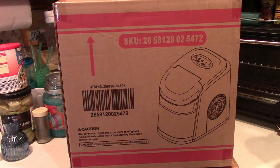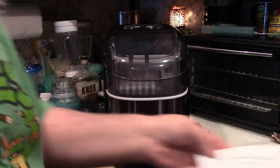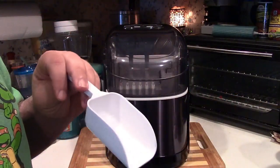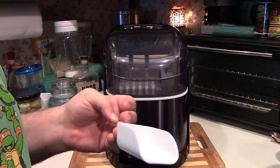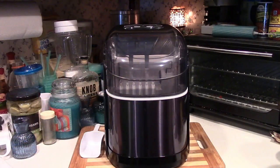This is the Free Village Countertop Ice Maker. Let's take it out of the box. In the box you get the instruction manual. They give you an ice scoop over here. And of course here is the machine itself.